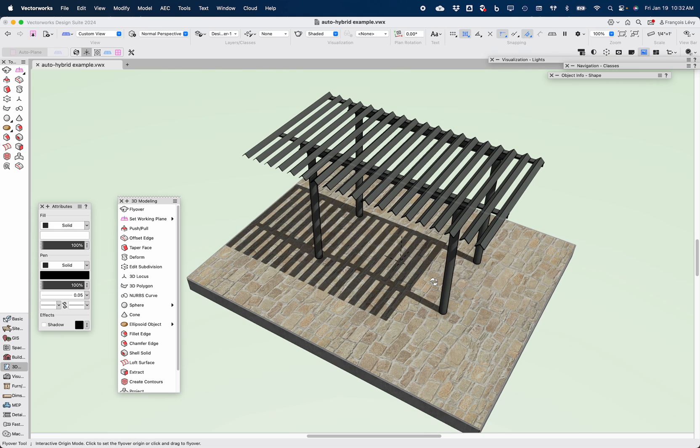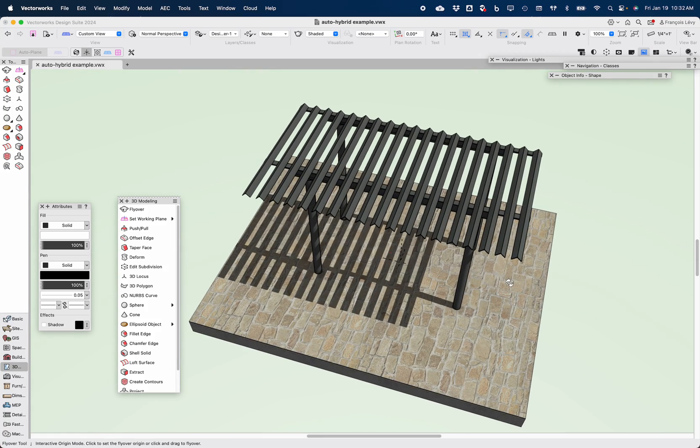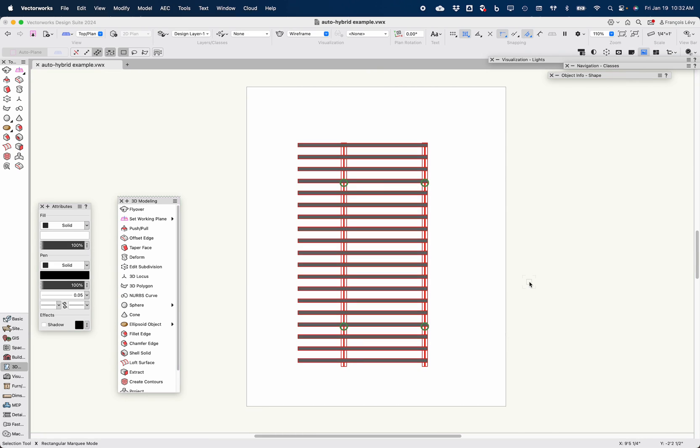One of the things that Vectorworks has done for years and years is have this concept of a hybrid object. That's an object that appears correctly in 3D, of course, but then when you go to a top plan view, it shows up correctly in 2D the way that I would want to show it if I were drafting this.